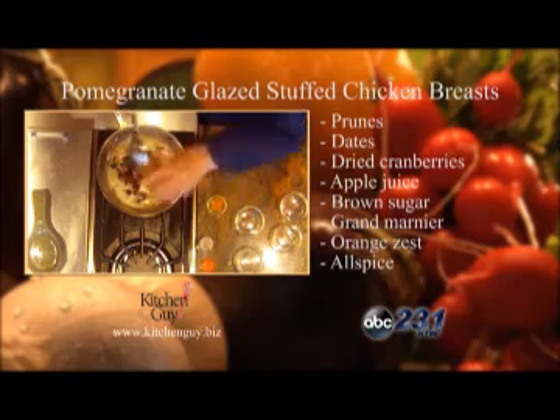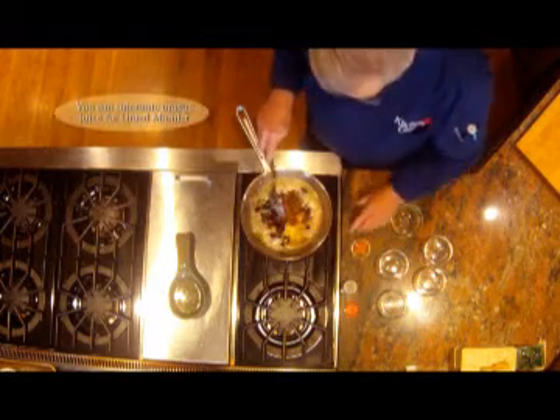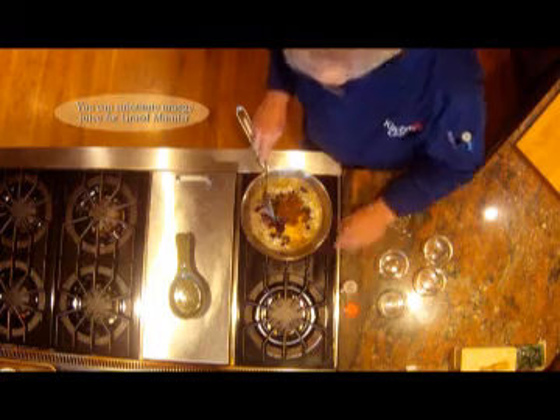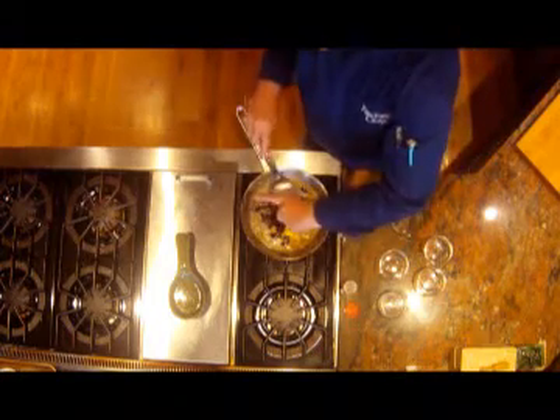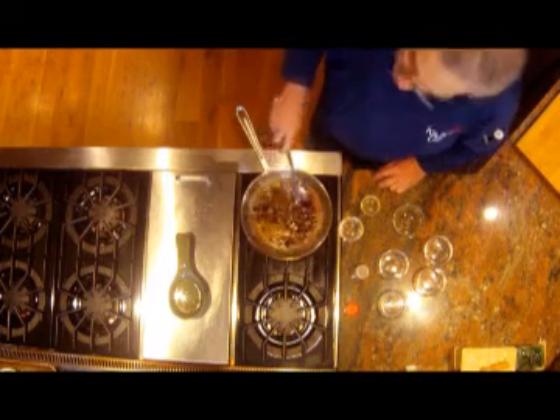Also a little bit of Grand Marnier, some orange zest, and then just to top it off a little bit of allspice just to give it a little zip. I'll cook it over the stove and reduce it until it becomes very thick — that should take about 20 minutes.